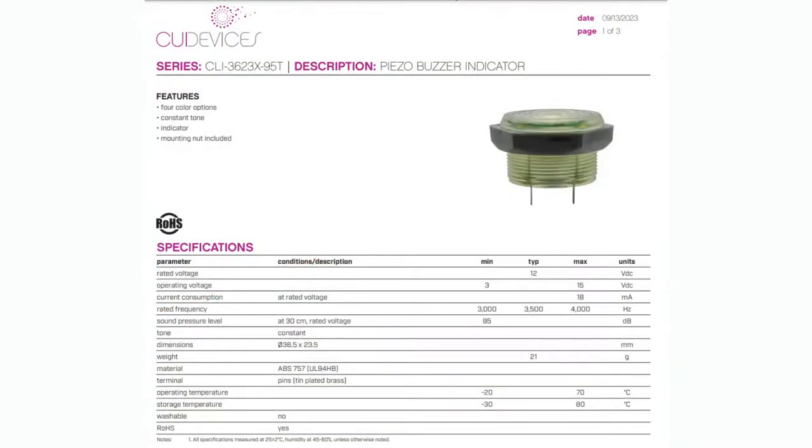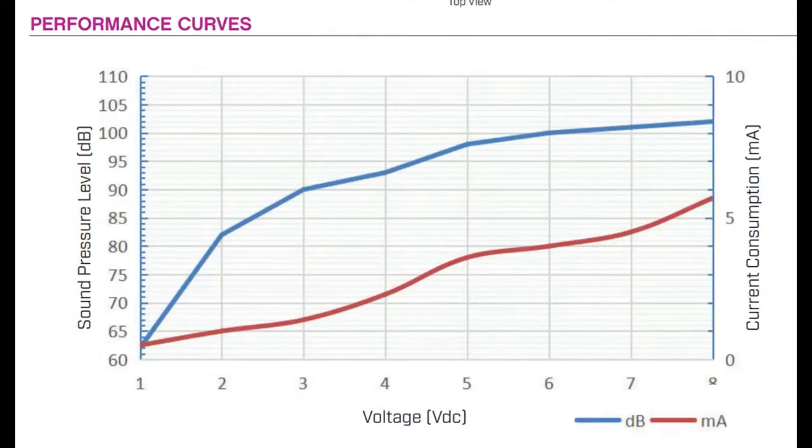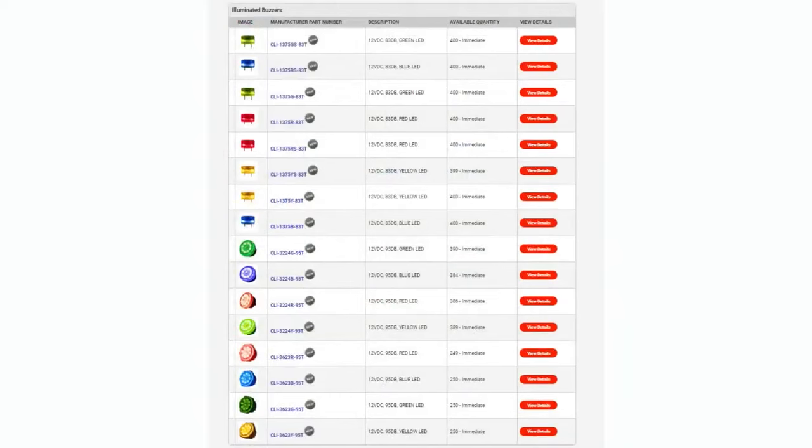The sound level and current consumption will vary with voltage. Then there's the 36 millimeter version — similar style where you drill a hole and put in a plastic nut, but it's got a flatter top to it. Same sound pressure level at 3.5 kilohertz. Also spade connectors, but they're offset, not centered, and requires a bigger hole. The performance curve goes from 3 volts up to 15 — I think there's a labeling error on the datasheet x-axis.